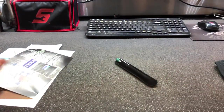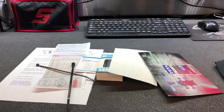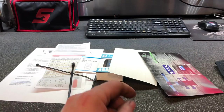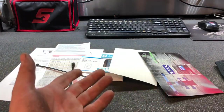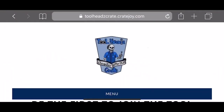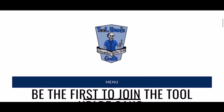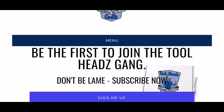That is pretty much it guys — you got to see what's in the crate. Now let's go into the website itself. I'll show you just how easy it is to sign yourself up and order. Where you're going to go is toolheadscrate.com — just search that in Google and it's the first website that comes up.